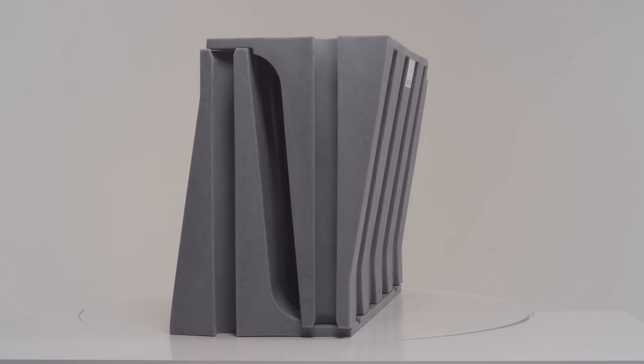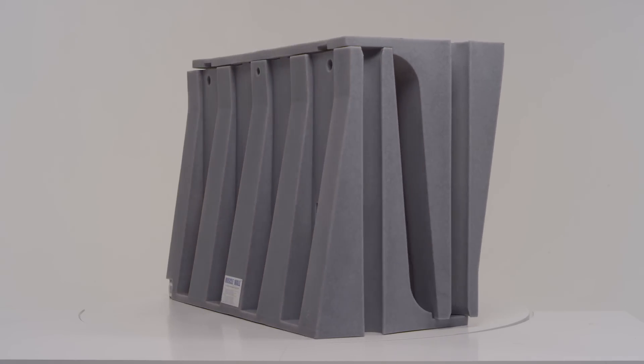One of the biggest issues we faced while designing Muscle Wall was how to consolidate and ship the product in the best way possible. The issue basically solved itself with the unique L-shaped design of the wall — we realized that by flipping a wall upside down, it nestled nicely with another wall.